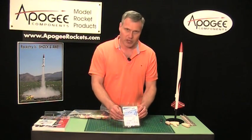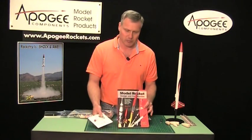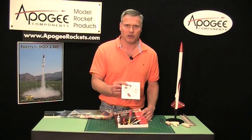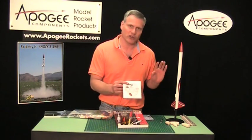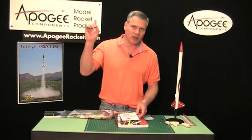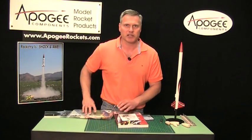You might also want to get some extra igniters — it's always good to have spares. Another optional item is our book Model Rocket Design and Construction, and our software RockSim. You can download a free 30-day trial version which is probably enough for your project, but I think after using it you'll want the full version. It allows you to predict how high your rocket is going to go and compare it to the actual flight results. So go ahead and click the Add to Cart button at the top of the page and complete the transaction, and don't forget to order the other supplies like the launch pad and rocket engines.